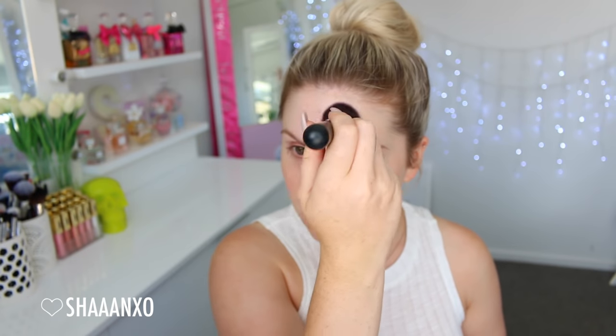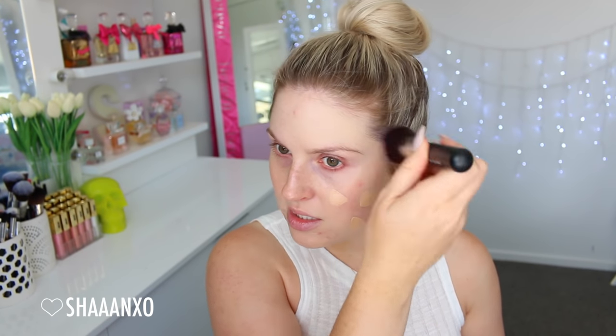This is the shade Fair — I believe this is the palest shade they offer. I'm just gonna put a few lines on my face. First off, I'm just going to blend it out on my forehead using a flat top face brush. This is the primed side, and that's blending out perfectly. That was very easy to blend.